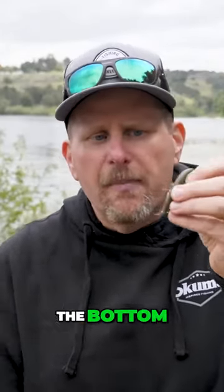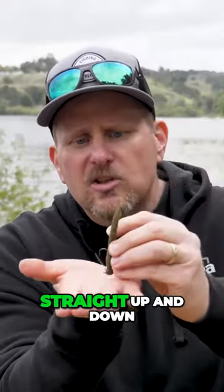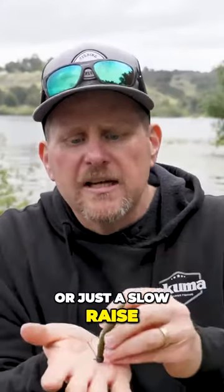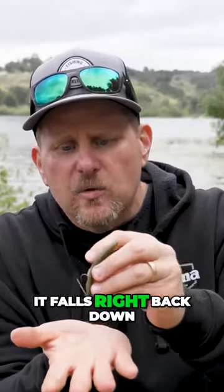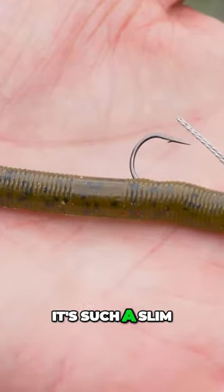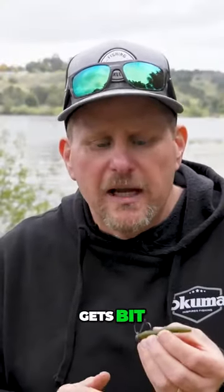You make that cast and when it hits the bottom, it actually stands straight up and down. You can go with a fast twitch or just a slow raise, but every time it comes up, it falls right back down to the bottom and stands up. This bait is very popular because it's such a slim profile that just plain gets bit.